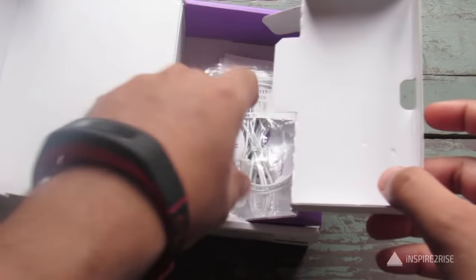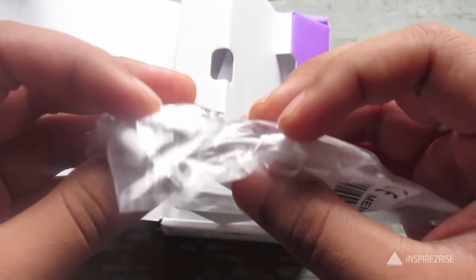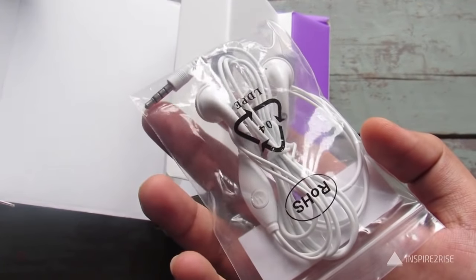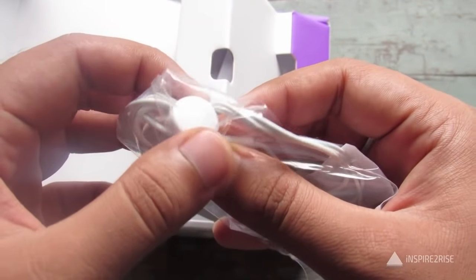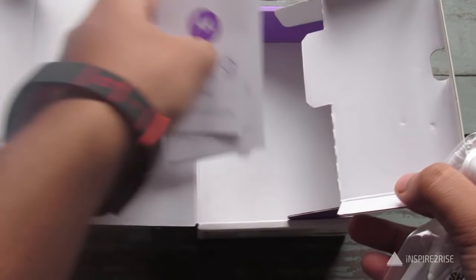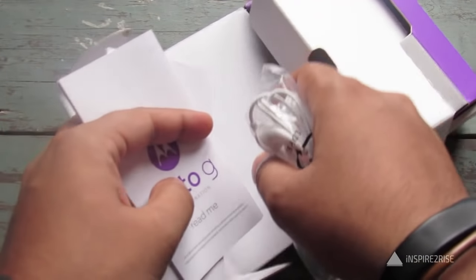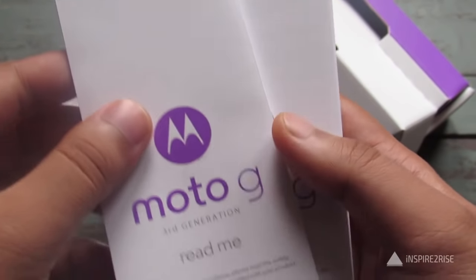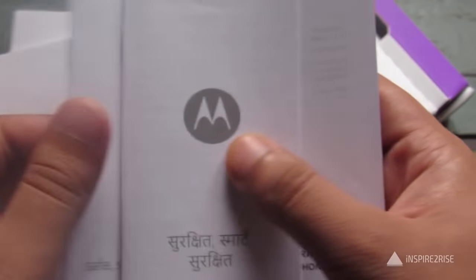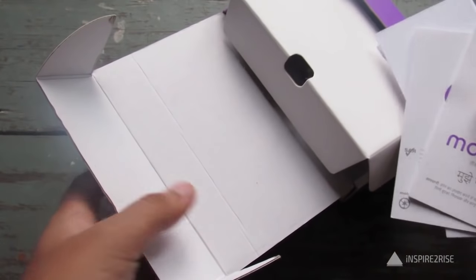Inside the box we also have the customary earbud-design earphones by Motorola. One complaint is that Motorola always uses this type of earphones and not the in-ear style, which many users prefer. Apart from that, you get a small cable organizer, a readme in Hindi, the warranty card, and Motorola's limited warranty. That's all that is inside the box.